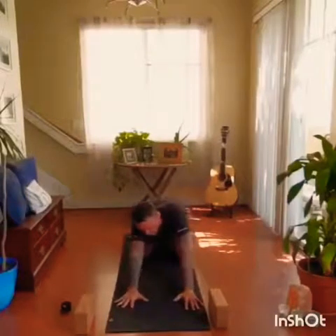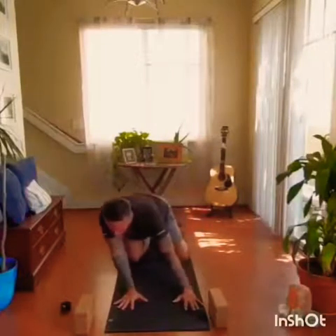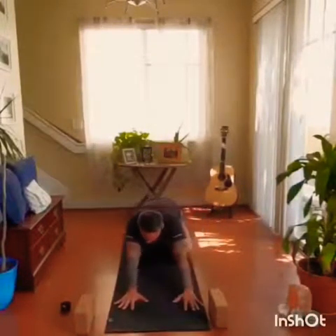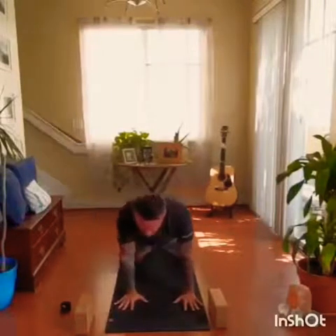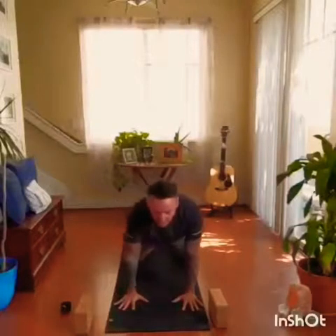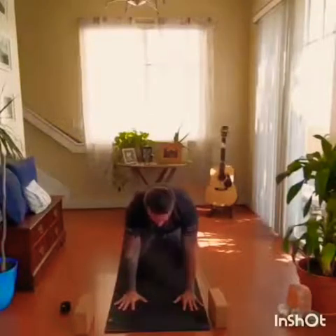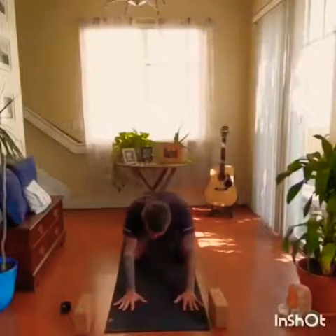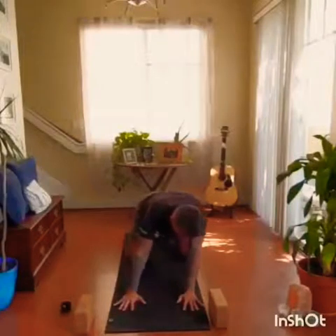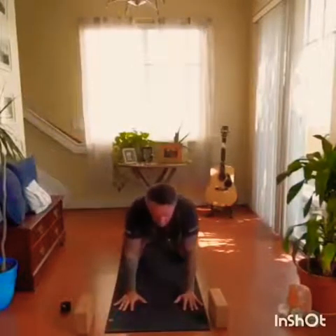Begin rotating to the right, imagining you're drawing a circle with your belly button on the mat. Warming up the wrists, the hips, the shoulders. Then switch direction, going to the left. Doing whatever feels organic, whatever feels right for your body. Coming back to neutral spine.